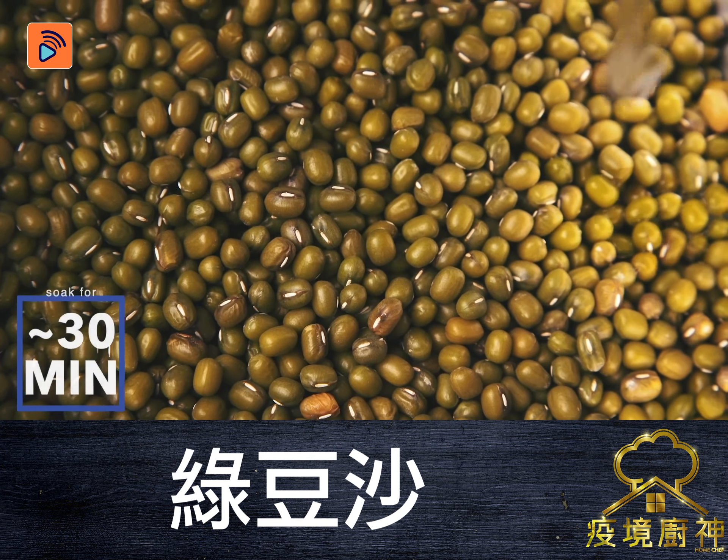After that, let it simmer for half an hour to 1 hour with the lid on, depending on the consistency that you want.